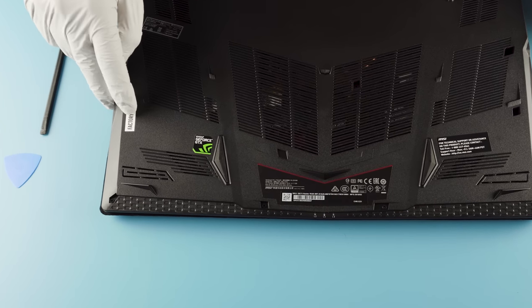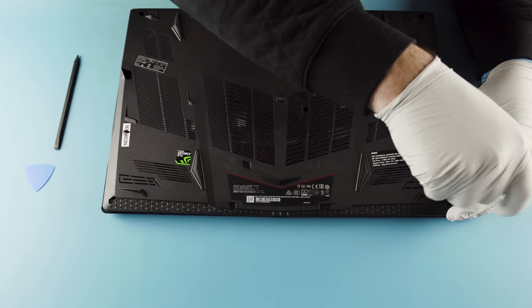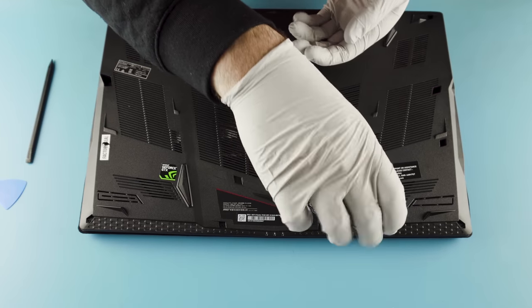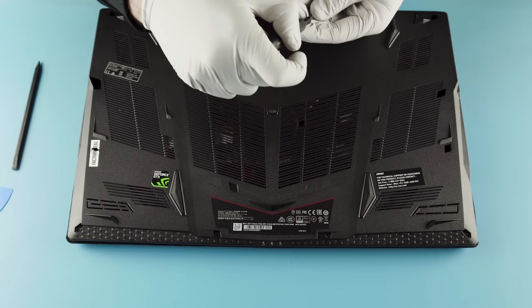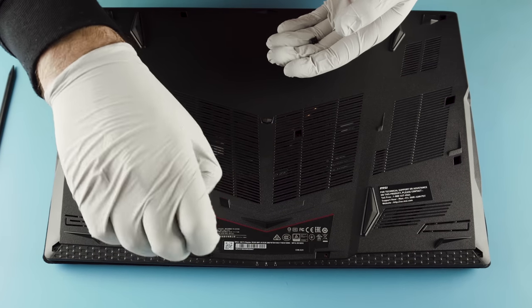Again, the factory seal here — bust that thing open and then we'll make our way around. Unscrewing all the screws, it's going to have 12 screws just like the Leopard. Like I said, it's the same chassis, just a different series.